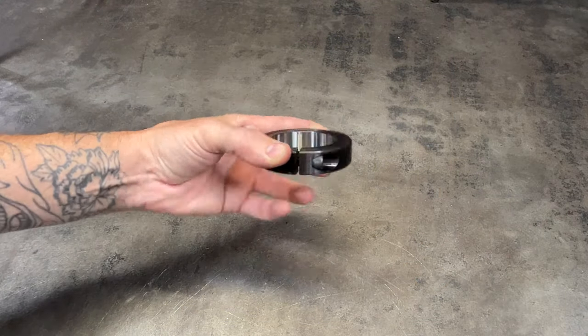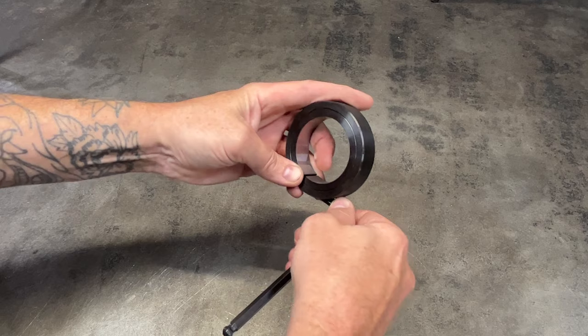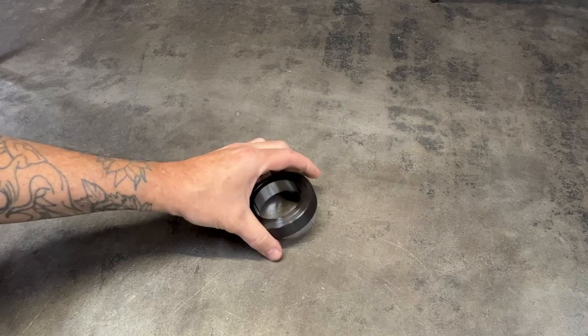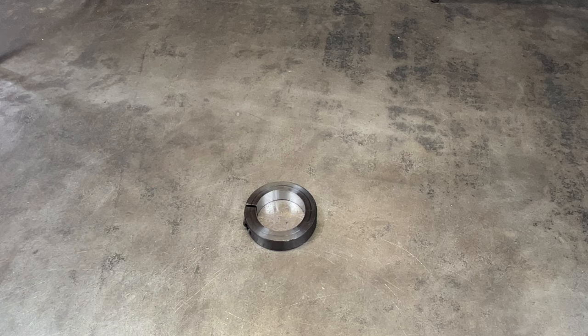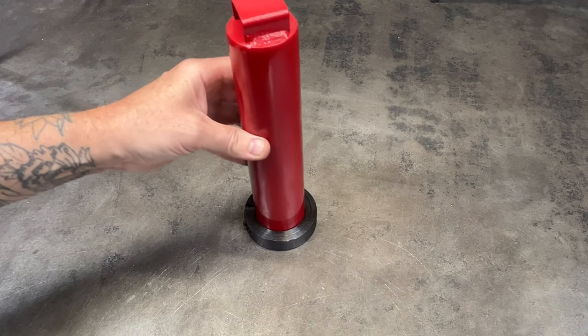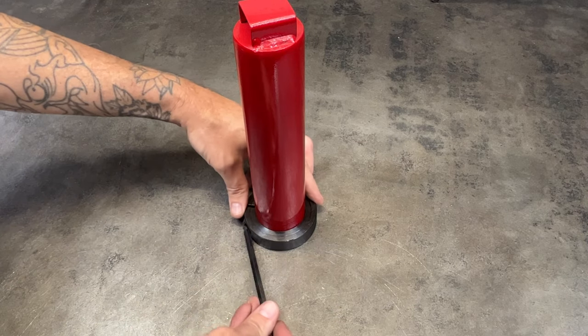The first step is to get out one of the lock collars and, using a quarter inch hex key, make sure that the collar is fully opened and place it on a flat surface. Take the post cap that's included with your manual tire changer and place it into the lock collar.